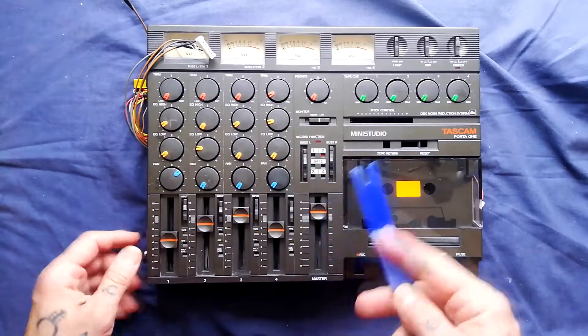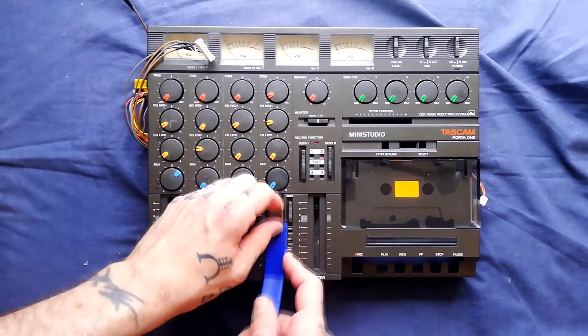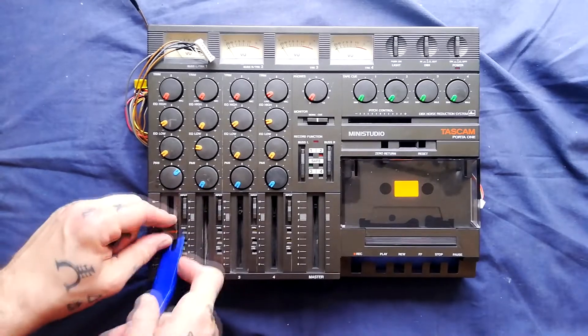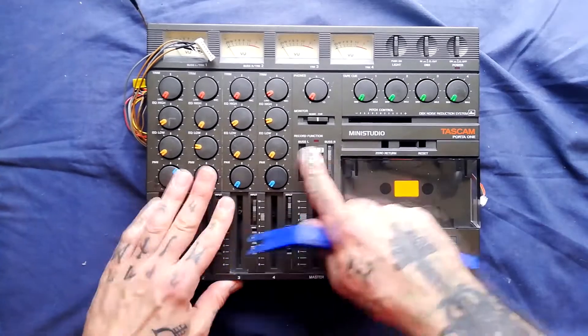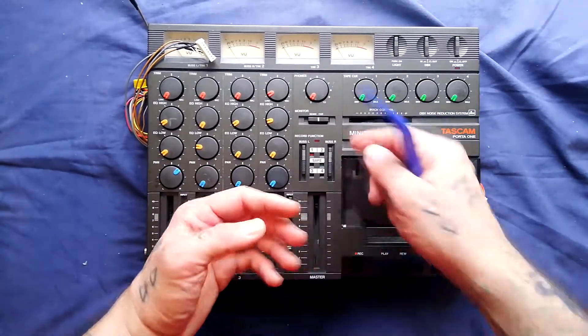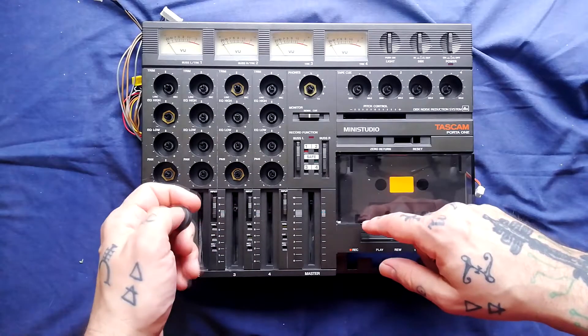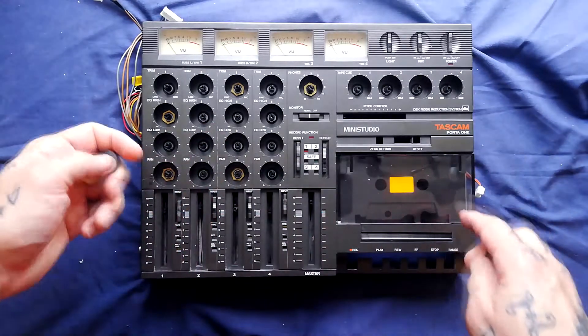I'm using a plastic tool to remove all these knobs without doing any damage to the case below. Switches like this are going to join from the back so we don't need to remove them. I've had a few of these and there's a couple of variations in the way these are built.